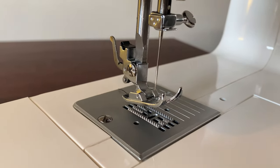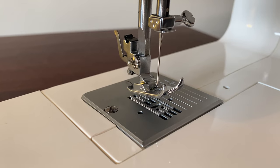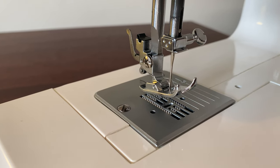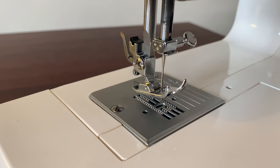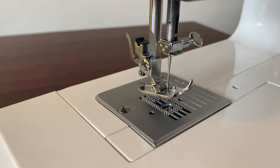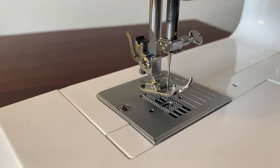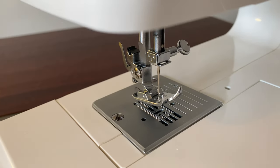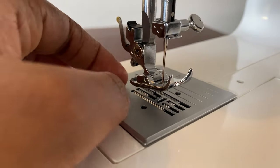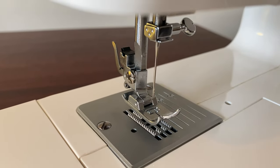The other thing I want to show you is the teeth — I'm not sure of the technical name, but let's call them feeding teeth. When you move the hand wheel, the teeth move forward. My advice: when you're feeding fabric into the machine, those teeth automatically propel your fabric forward once you move the wheel. Make sure you don't hold your fabric too tight, especially with stretchy material, because otherwise it will start creating waves on your fabric — and you don't want that. That's my piece of advice for the day.